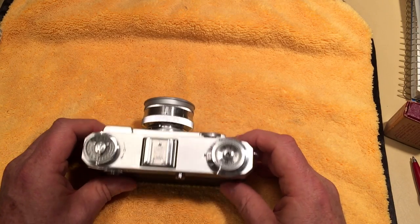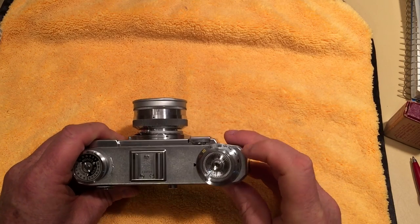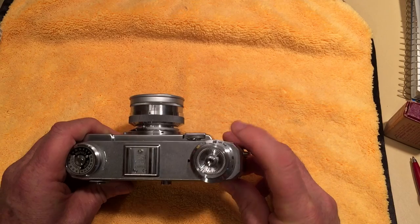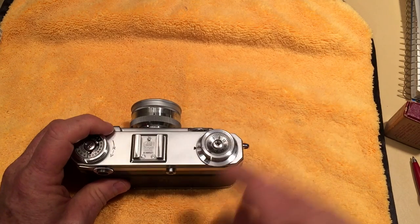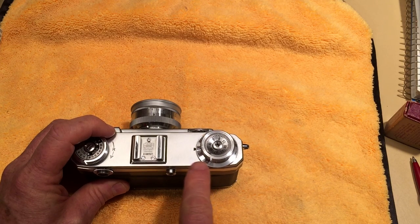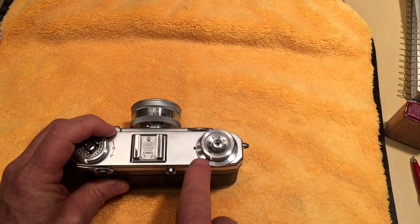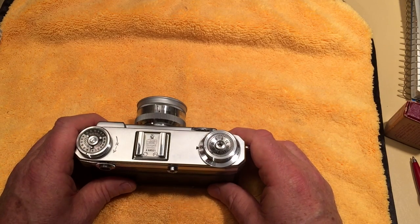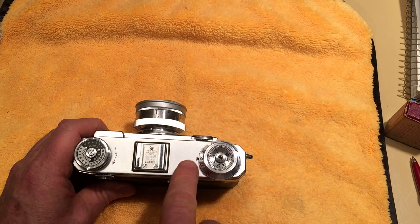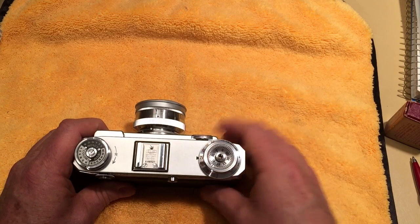The earlier cameras didn't have a one-second and a T setting on the shutter speed dial. One interesting thing about this camera is that it goes from 1/500th to 1/1250th — I think there's a bragging-rights thing where they wanted a shutter speed faster than a Leica, which this camera was made to compete with. It's kind of weird because it goes one stop, one stop, one stop, but then skips from 1/500th right to 1/1250th, which is a stop and a half.